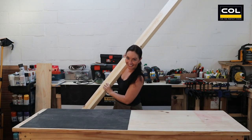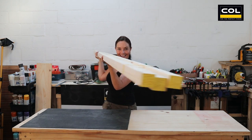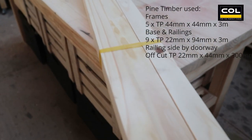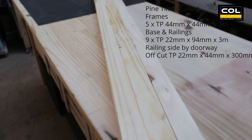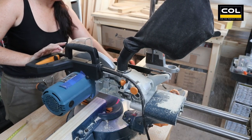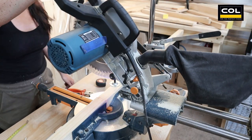Let's get started. As usual, I am using Quality Pine Timber from Kohl Timbers. Start with measuring your bed mattress, get those dimensions, and then make a cutting list. I am using my compound mitre saw to make the straight cuts as well as the angle cuts later.